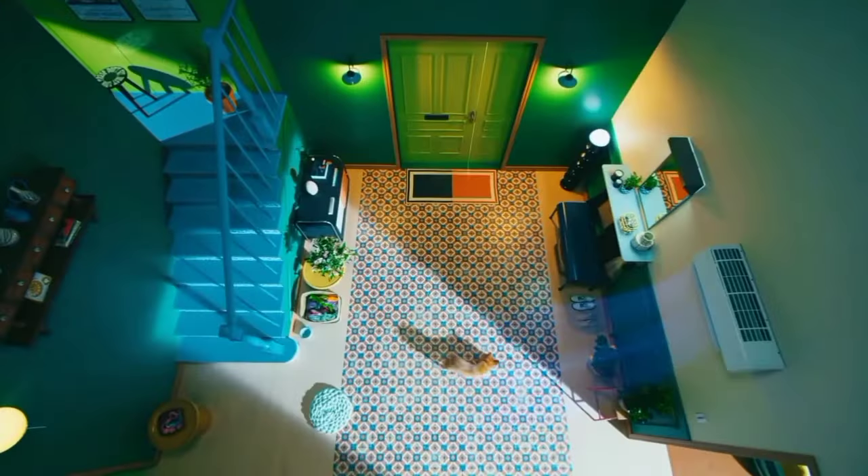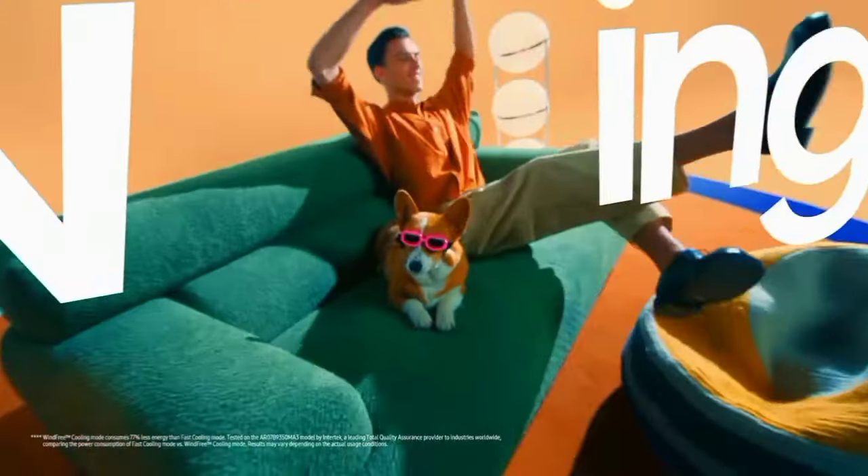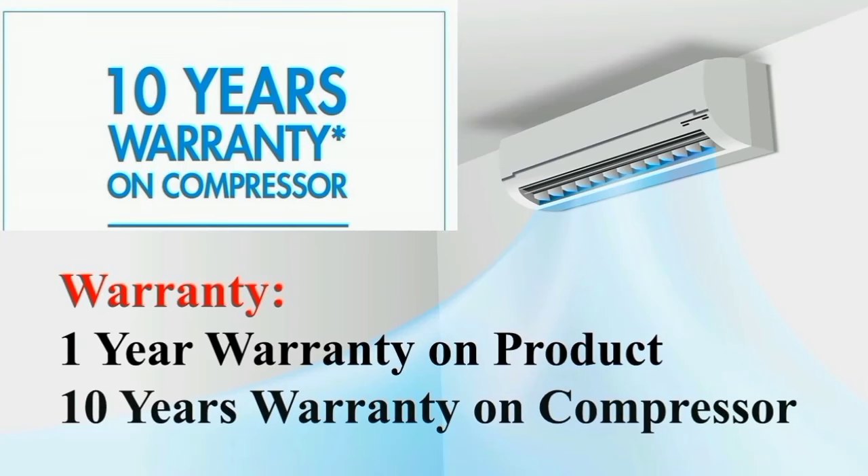This is the self-clean model. This is the filter cleaning feature. The AC automatically cleans itself. The next feature is the AC warranty — this is a 10-year warranty.